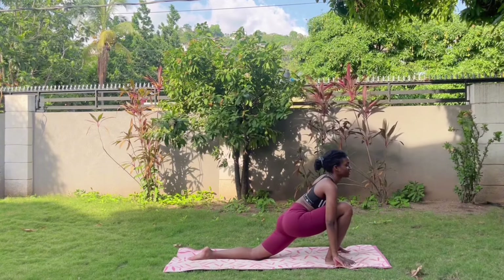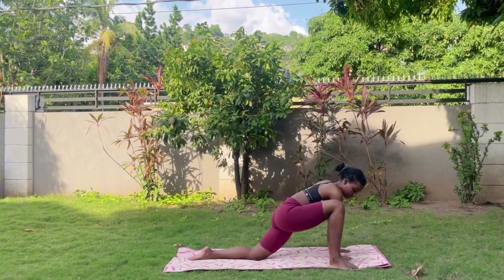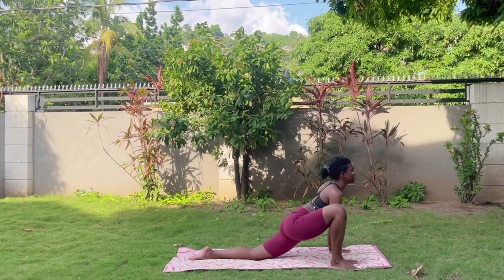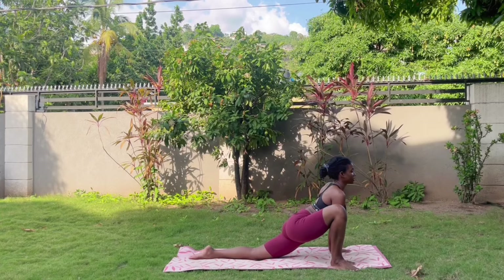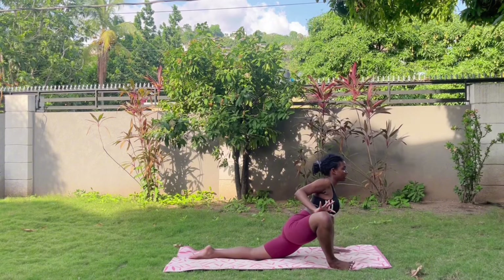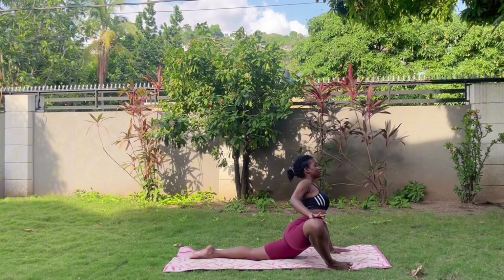When you're ready, bring that right hand inside that right leg and shimmy that right leg off the mat, sinking further into your low lunge — really pressing through your hips and opening up through that right leg. Breathe in, and as you exhale you sink a little lower. Breathe in, exhale sink a little lower. Bring your right hand to your right knee and gently press away from your body, pushing your hips even further.